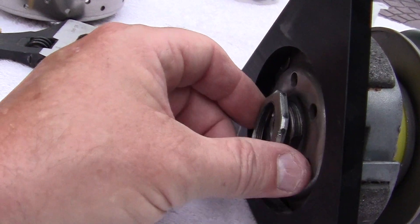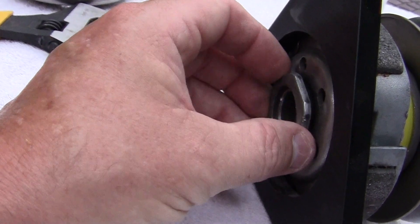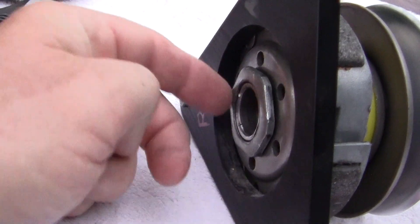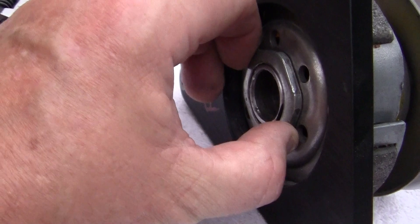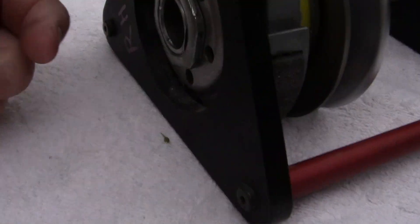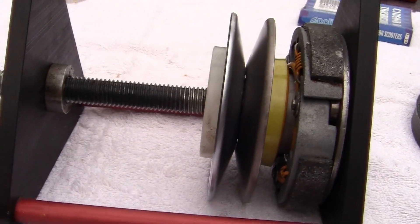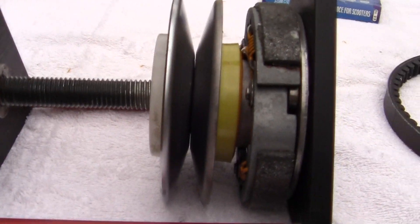Screw it on hand tight, as tight as you can get it. After we get this on hand tight, it will probably only need to be tightened up another quarter of an inch with the wrench. After we do that, we come back and take the pressure off the clutch.